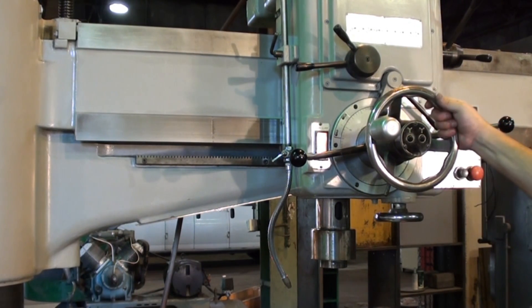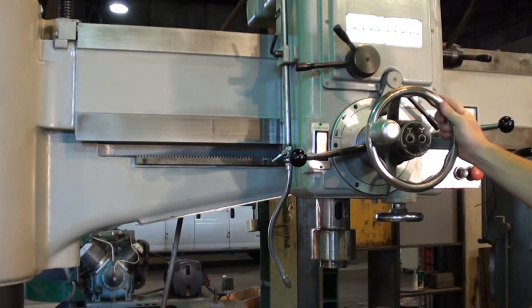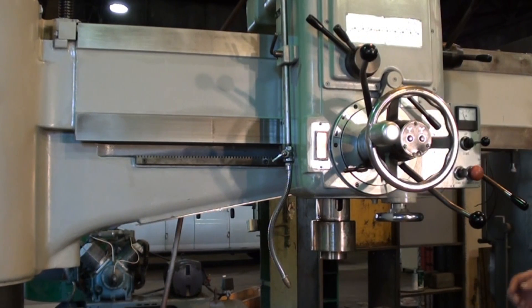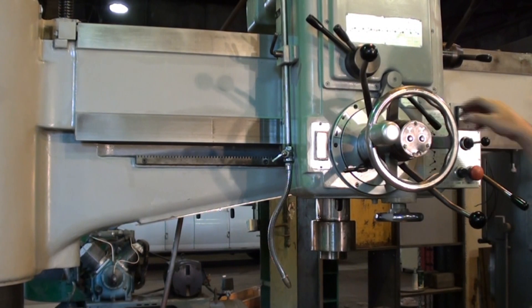And now the head is clamped as well. So I'm going to demonstrate the feed.